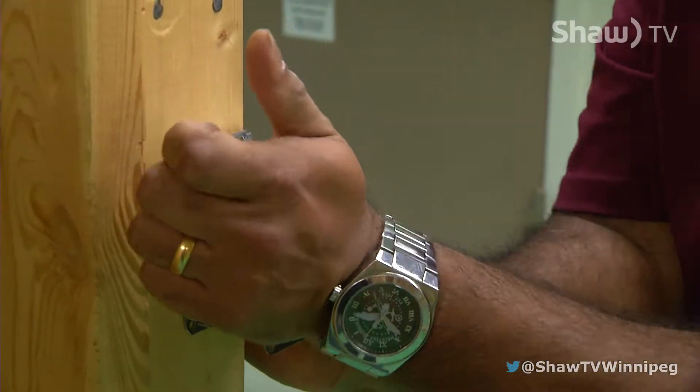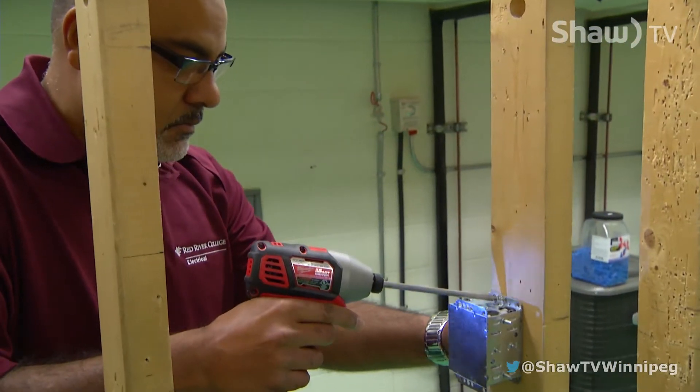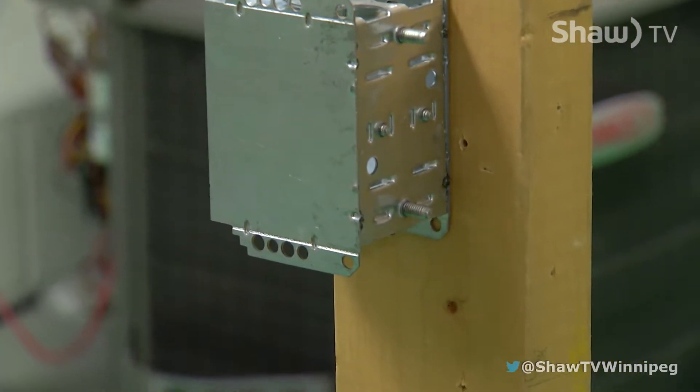Today what we're going to do is we're going to simulate wiring three-way switches, something that you'd find in virtually every home. So what we're simulating is a hallway in your house, a bedroom hallway.